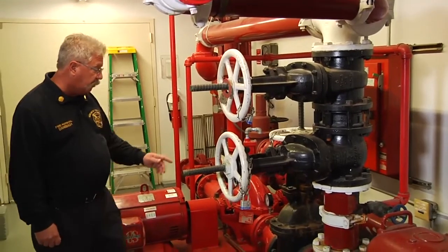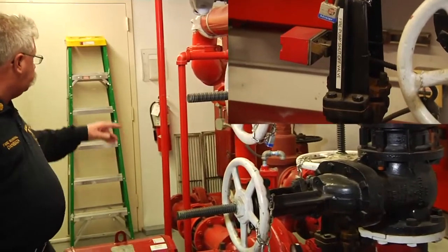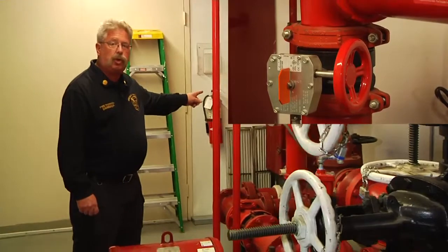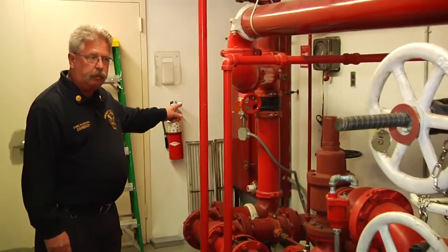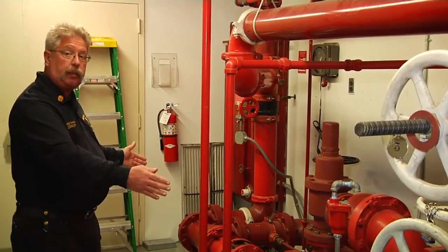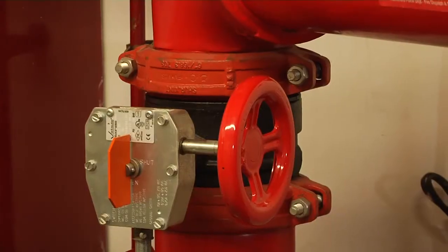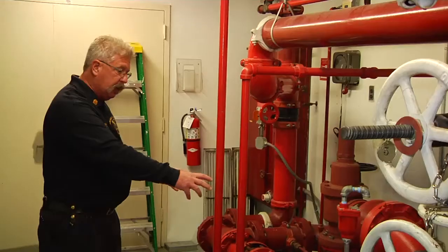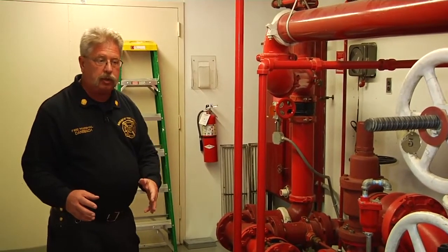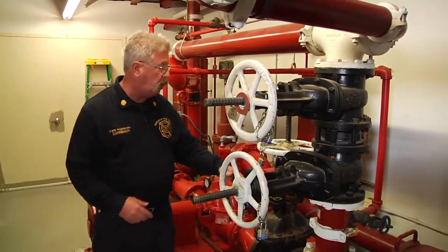We'll take a look at the next two valves. There is a valve on the suction side of the fire pump, and there is a valve further down — in this case it is a butterfly valve — on the discharge side of the building fire pump. Those two valves allow the fire protection contractor to separate the fire pump from the system: close the valve on the suction side, close the valve on the discharge side, and they can service the fire pump. They can remove the entire fire pump from the suppression system.